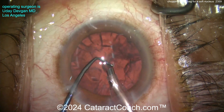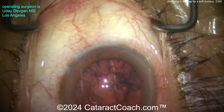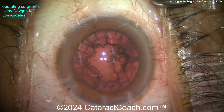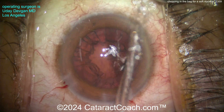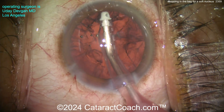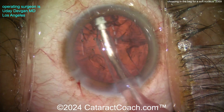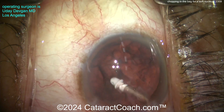We're showing the entire case start to finish, unedited, so you'll see all the little details. Look where the chopper goes in — that safe position just to protect the capsule bag. Now the rest of the cortex — let's remove it with the irrigation-aspiration probe. You can see those incisions. I do like to barely nick the limbal vessels; it gives good long-term healing and sealing of the incisions.